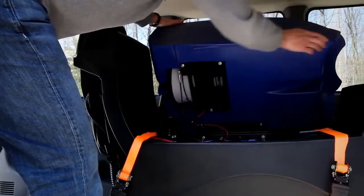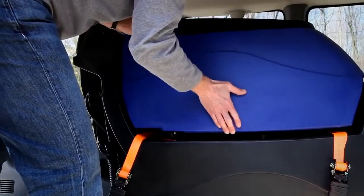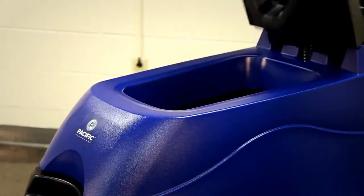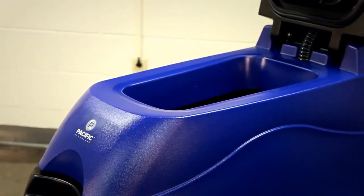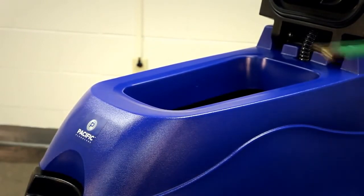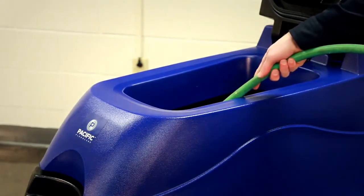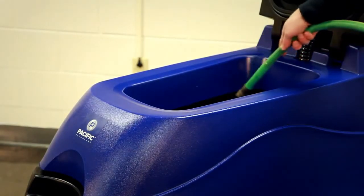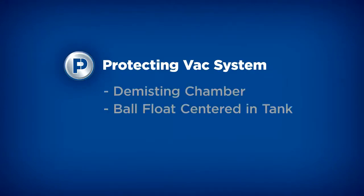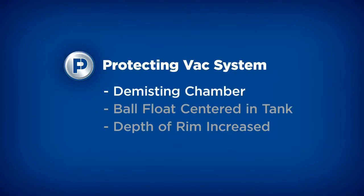The S20 smart tank design goes beyond the solution tank. The recovery tank also has a high cleaning tool IQ. Rinsing and cleaning the recovery tank has never been easier with a full-access tank lid. Our recovery tank lid opens towards the back and allows clean-out access from both sides of the machine. It's a very wide opening for easy access. The tank is also designed to protect the vacuum fan with three key life-enhancing attributes.